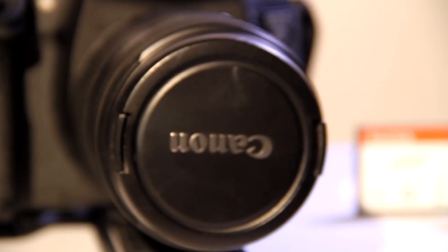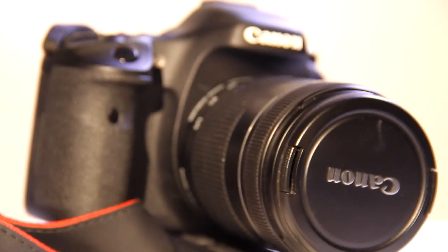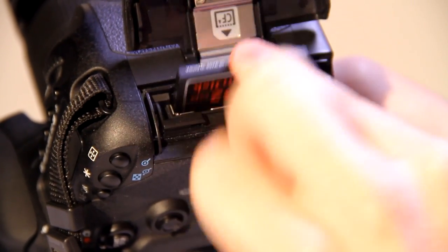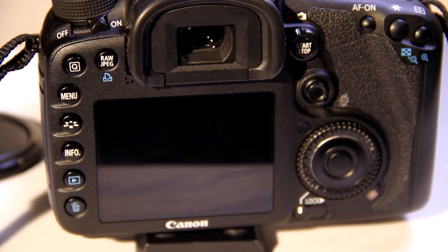To set up the Canon 7D you will need a charged battery and a memory card. The battery gets inserted on the bottom of the camera. The memory card gets inserted on the side of the camera. Turn on the camera using the switch on the top right side.